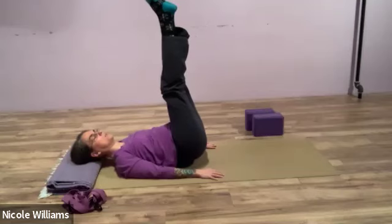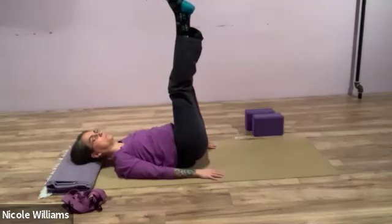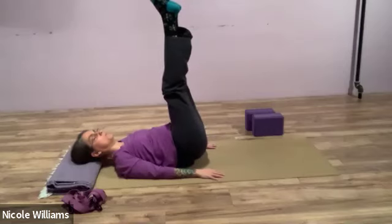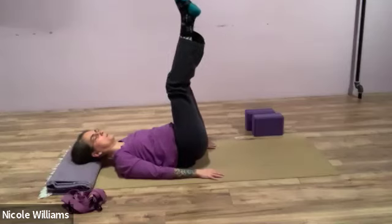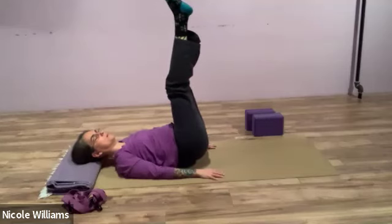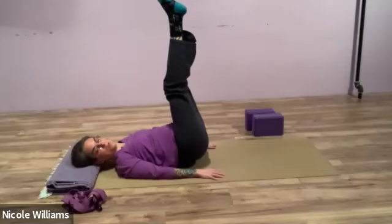Keep your eyes either closed or in a fixed gaze with a complementary pace of breath — the belly filling on the in-breath and emptying the lungs on the out-breath. Anytime you need to bend the knees or bring your feet to the floor, do so. Let the pace of your breath support your entry into balance upon the ball. Feel the core waking up.